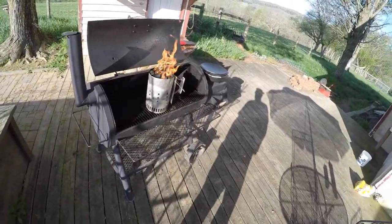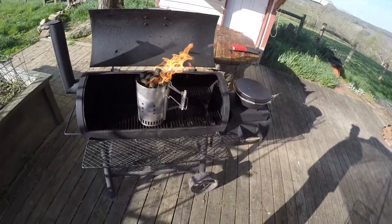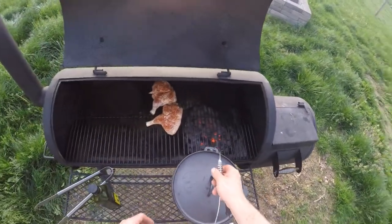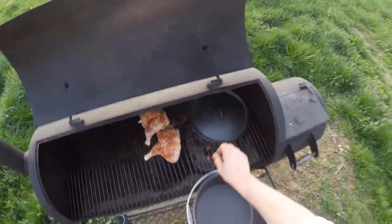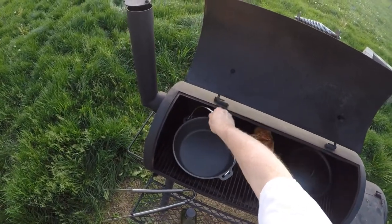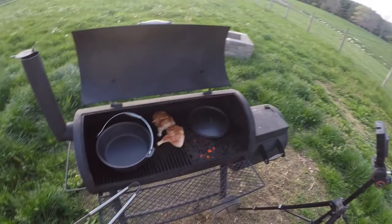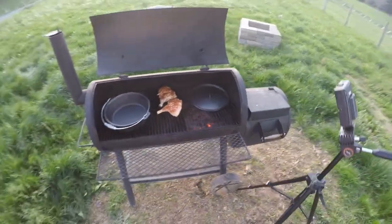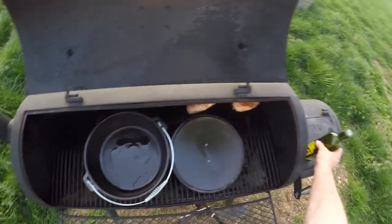Okay so we're going to get our charcoal going to season up this cast iron Dutch oven. While we're doing our chicken we're going to stick our cast iron Dutch oven lid and our Dutch oven pot in here. In about 15 minutes we're going to season it up with this olive oil, and then I'm going to let it stay in there for a little while to coat this cast iron.